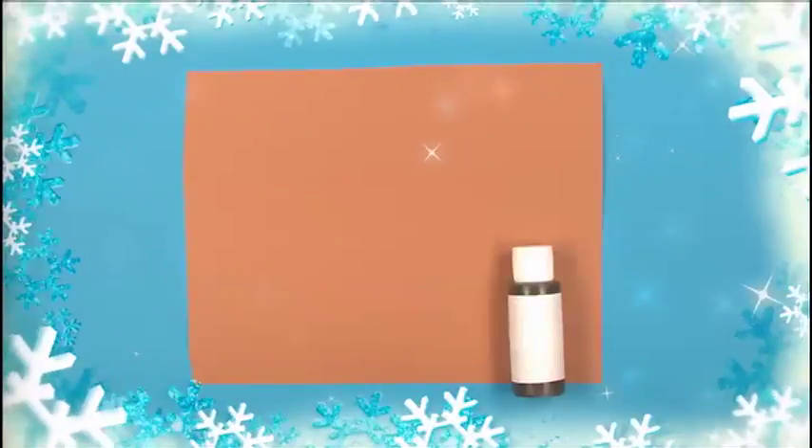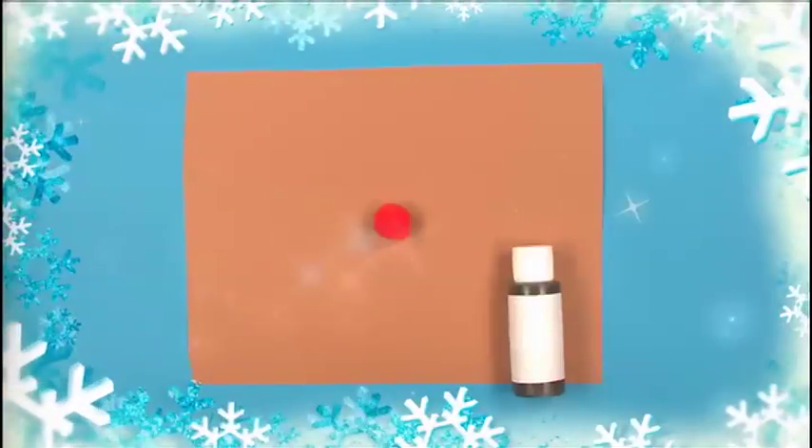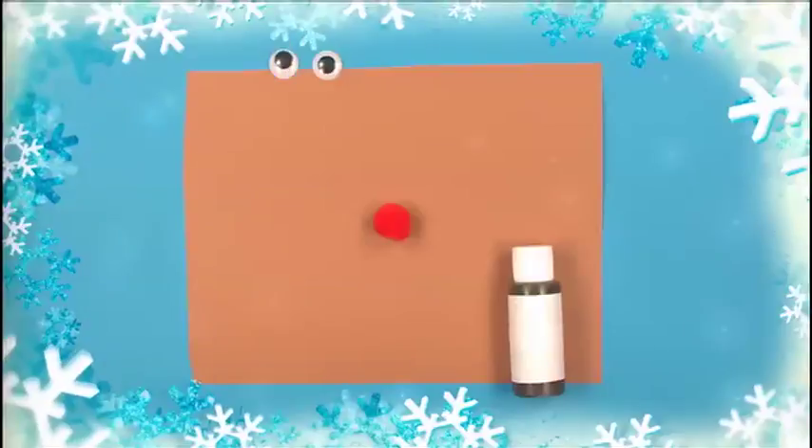Vi trenger et lysebrunt ark, mørkebrun akrylfarge, en rød tøyball og et par plastøyne.